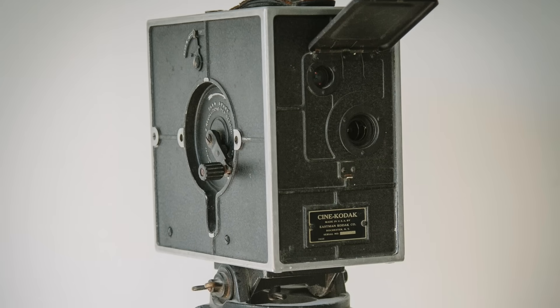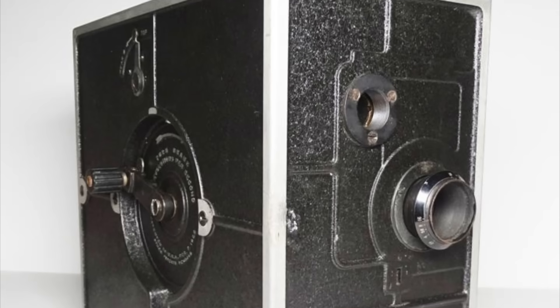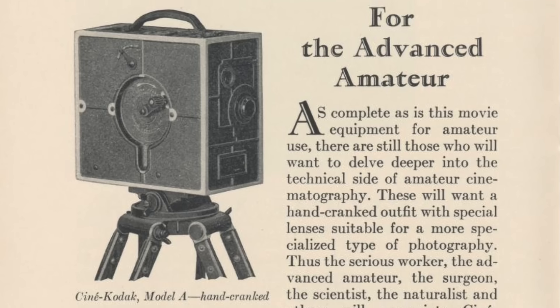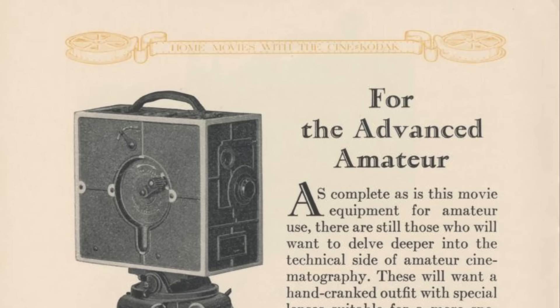Instead Kodak introduced two new hand-crank accessories: one that took a single frame for every turn of the handle — for making animated films or time-lapse footage — and one that upped the frame rate by four times to 64 frames per second for slow motion work. The first CineKodak was available in one of two fixed 25mm lens options: f3.5 or f1.9. In 1927 an interchangeable mount was introduced offering a 25mm f1.9 or a 78mm f4.5 telephoto. Originally sold as a complete outfit including camera, tripod, projector, and film splicer for $335 — around $6,700 today, roughly equivalent to a brand new Ford Model T — it kept home moviemaking out of the hands of all but the wealthiest amateurs.